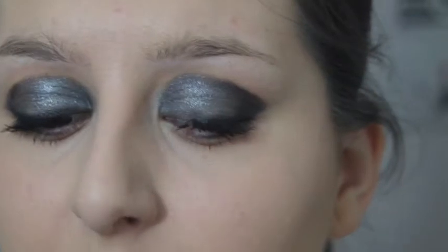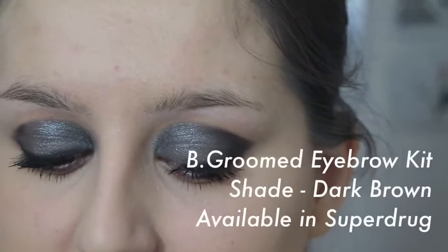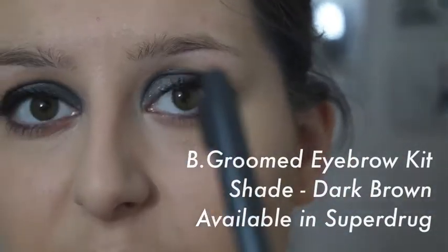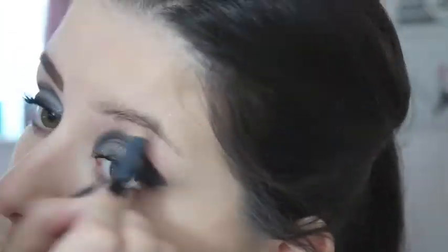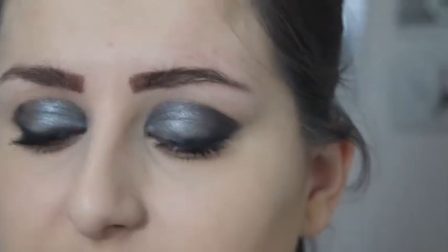Now to complete the eye area I'm just going to do my eyebrows. Eyebrows really do shape the face and I highly recommend shading them in. I used to do mine far too dark and far too close together, but I prefer doing them a bit more subtle now. For this I'll be using the Be Groomed Eyebrow Kit, available in Superdrug, and then just grooming them a little further with the brush on the end of the brow pencil.